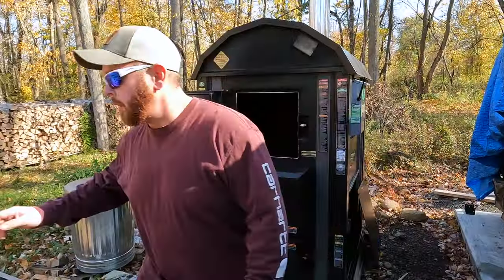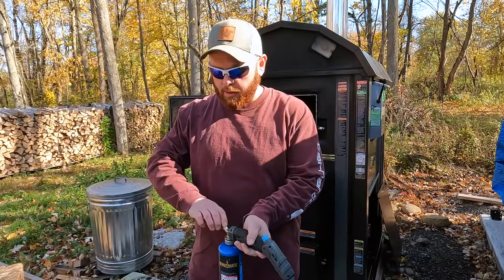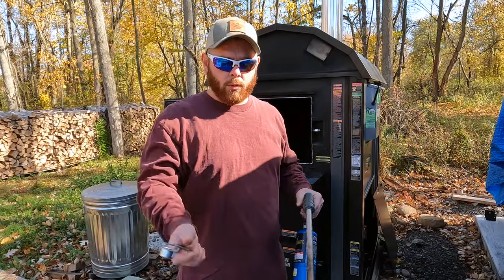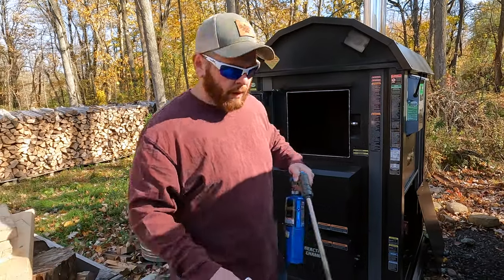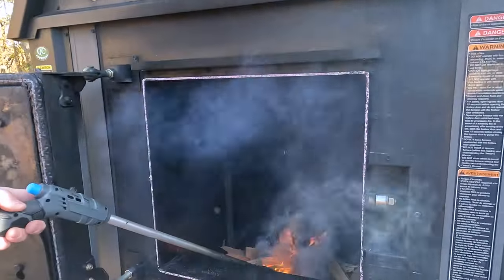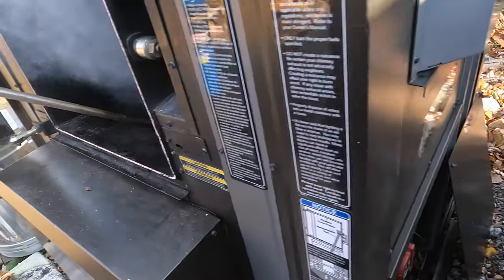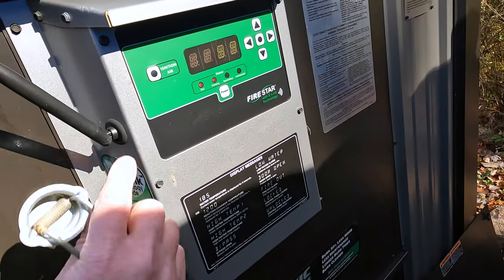We're gonna get a fire started. This is what I use — just like a garden weed burner that I got off Amazon. I used to have an igniter, but I stuck it in the fire for a little too long so that doesn't work anymore. I just got one of these little torch lighters — no big deal. Shouldn't take too long; wood's pretty dry. When you're starting a fire from cold, or if it goes out on you, push this ignition air button and it starts to blow air into the firebox.